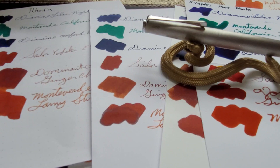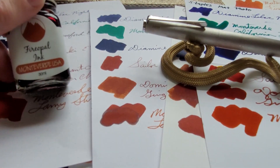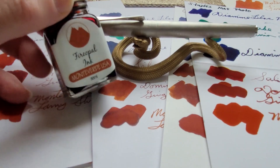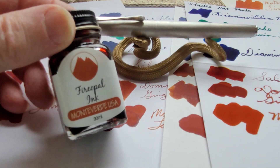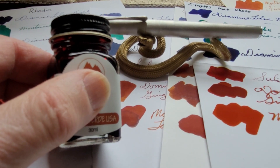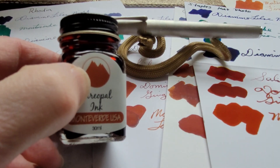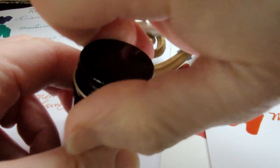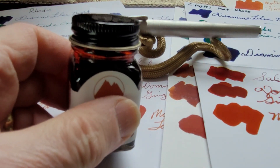I very much like it. But once again — do something about your packaging, Monteverde! Get rid of the non-recyclable materials, change the cap. It was stuck on there very hard and it's a small cap, hard to get a grip on. You really have to hold on and give it a yank.